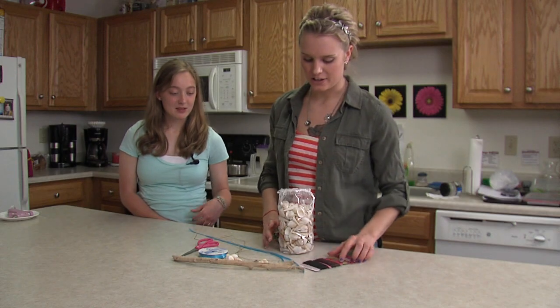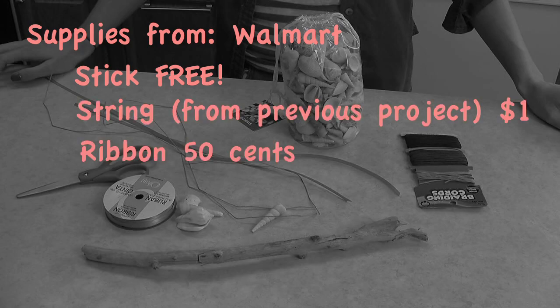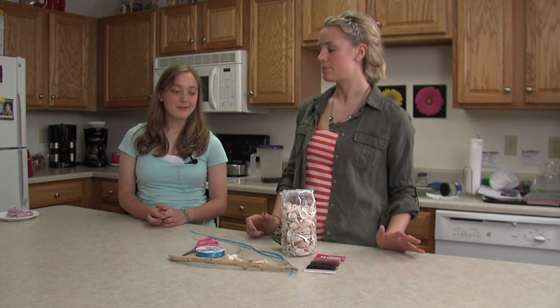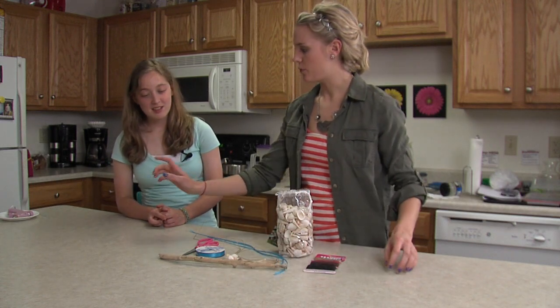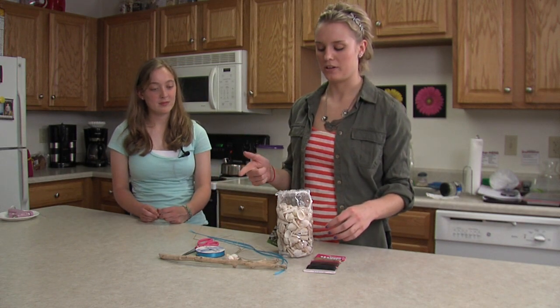Here are the supplies you're going to need. You're going to need a stick, which you can find in your backyard. Some string or ribbon to hang from the stick — the string was a dollar and the ribbon was 50 cents from Walmart. You're also going to need something to attach to the string or ribbon. We have seashells which were about $5, but you can use some from the beach, or other ideas are old silverware or keys. We also have a hot glue gun — we're going to try tying them, but if they don't stay we'll put a little dab of glue on them.